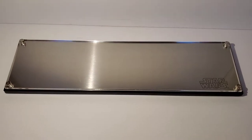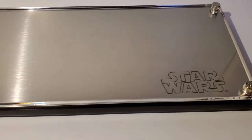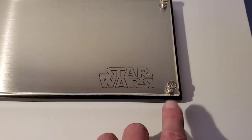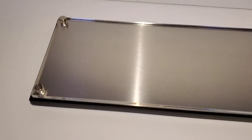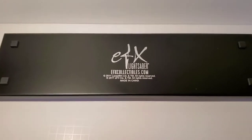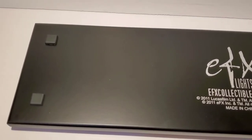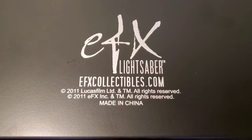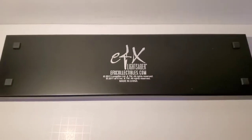The actual platform it sits on is made up of wood with a layer of acrylic on there, and then the whole thing has a sheet of metal sandwiched in between. You can see there's the Star Wars logo on there. On the bottom you can see the wood material, it's got nice little rubber feet on there to keep it from sliding around, and then it has the EFX Collectibles logo with the 2011 date.